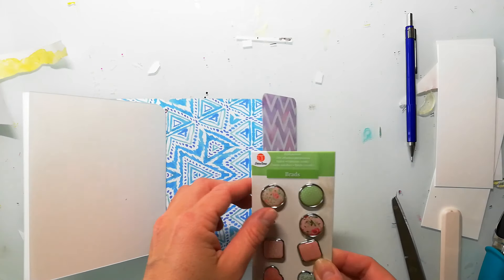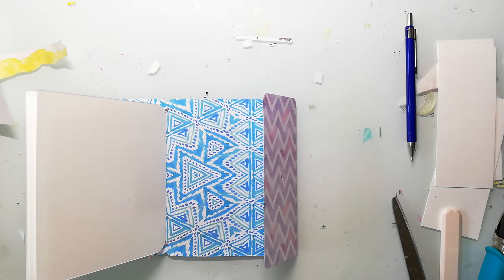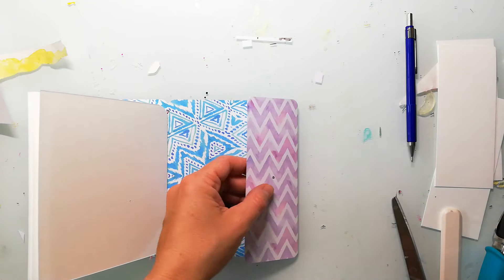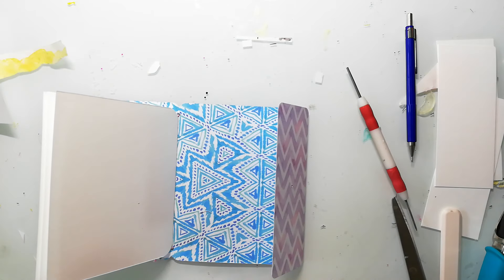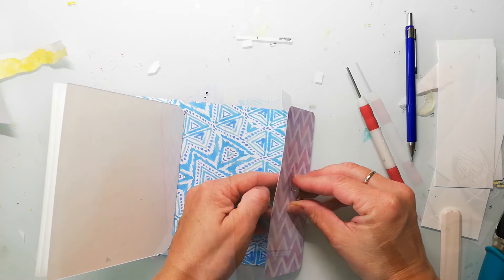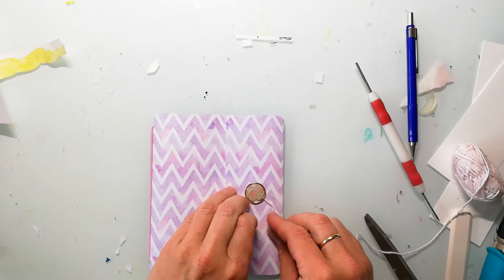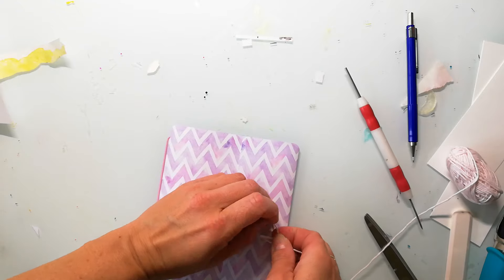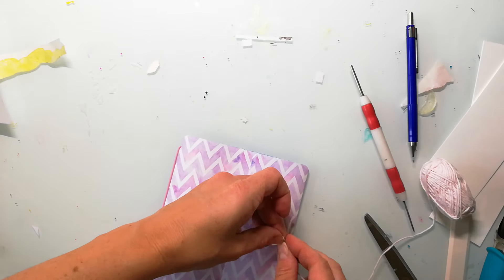I just made a mark with my pencil at the middle of the right flap and I will add the brad here. Of course you can cover up the inside when you've added the brad with just a piece of decorative paper, but I don't mind — I'll just leave it as it is. Here I'm tying the cord to the brad and this will make a perfect closure.